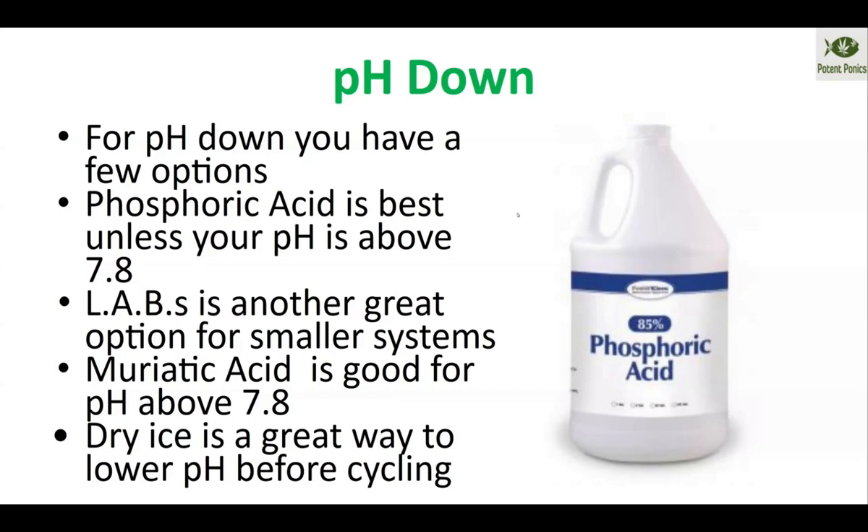Lactobacillus is great — it will lower your pH about 0.1 when dosed at one gallon per thousand gallons of system volume. So if I dose one gallon of LABS per thousand gallons of system volume, it will lower my system by about 0.1, which is a normal maintenance dosage for your aquaponics system. Those are your three tiers of pH down. Dry ice is also another great way to lower your pH if you're just using a system that isn't cycled yet — no plants or fish in there. As the dry ice melts, the carbonic acid will lower your alkalinity and pH.